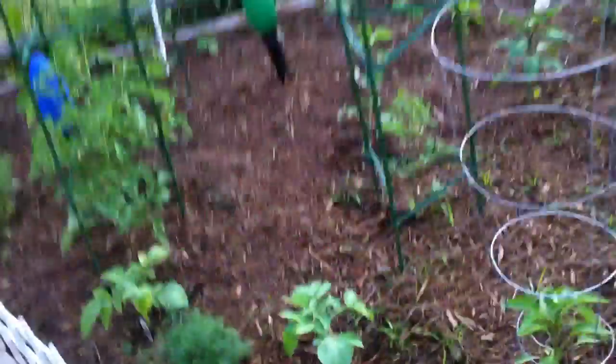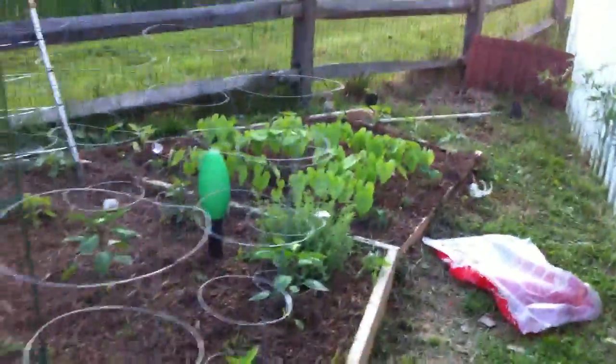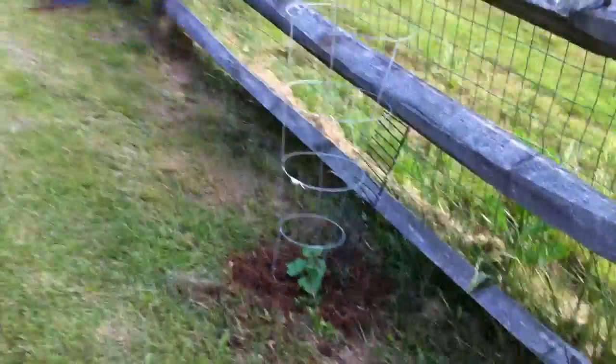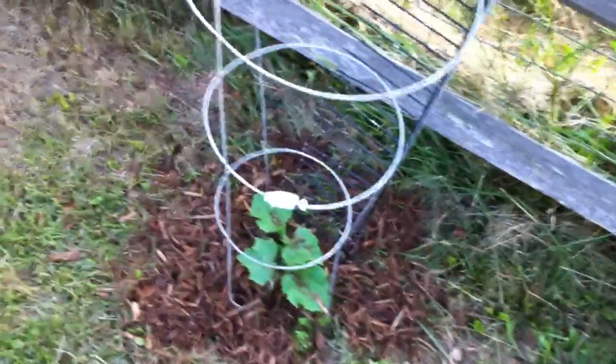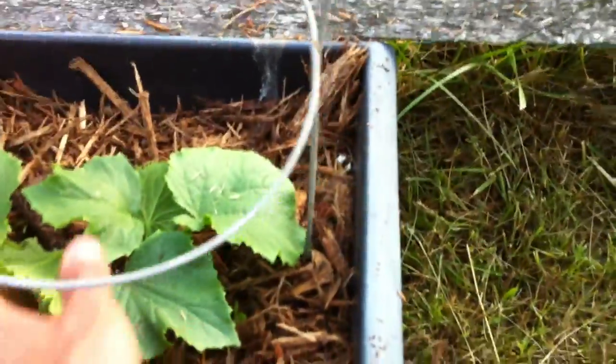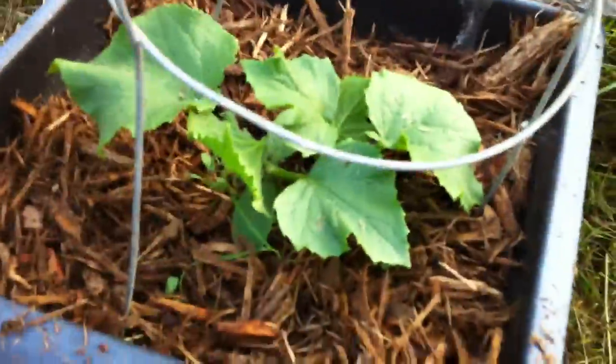So here it is in the garden — that was a fairly quick garden update. If we come over here, we got our cucumber. If you remember, I made a separate video about this. If you remember how small this was — now look how big it is. It grew up this nice big fence here.